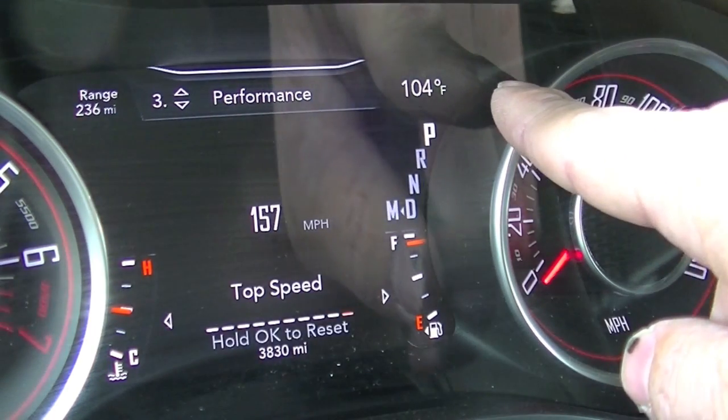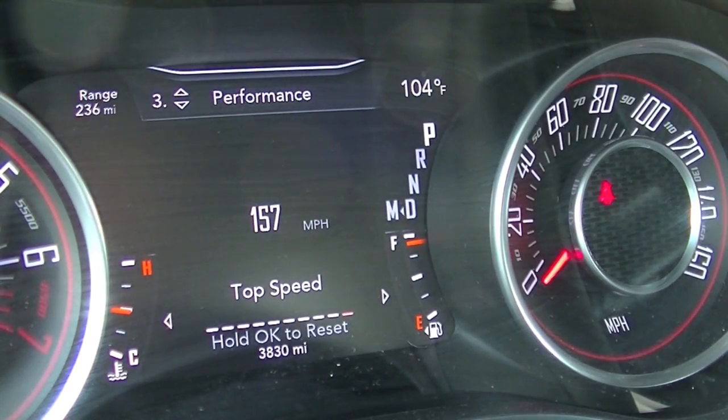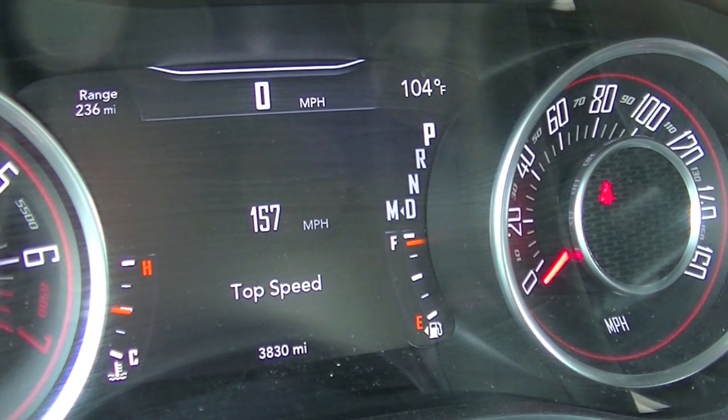You may also notice the temperature gauge went up — that's totally normal. Once you drive the vehicle for a few minutes and airflow goes through the radiator, the sensor will change the outside temperature to the correct reading.